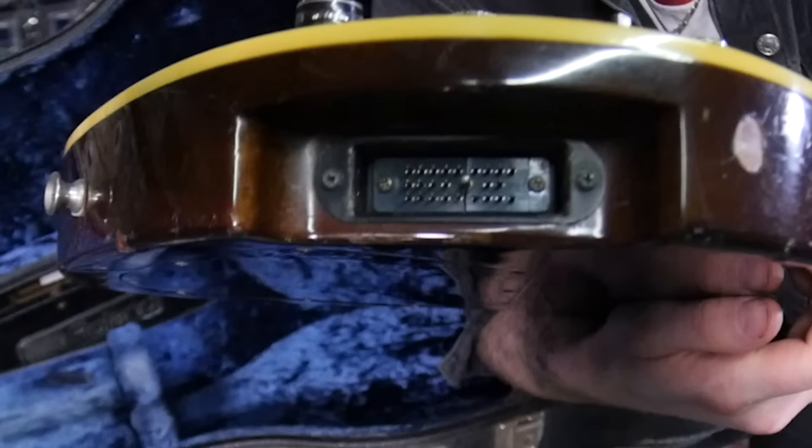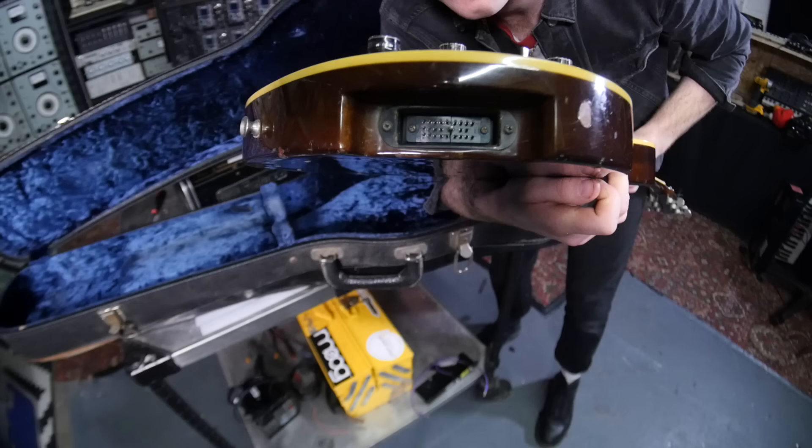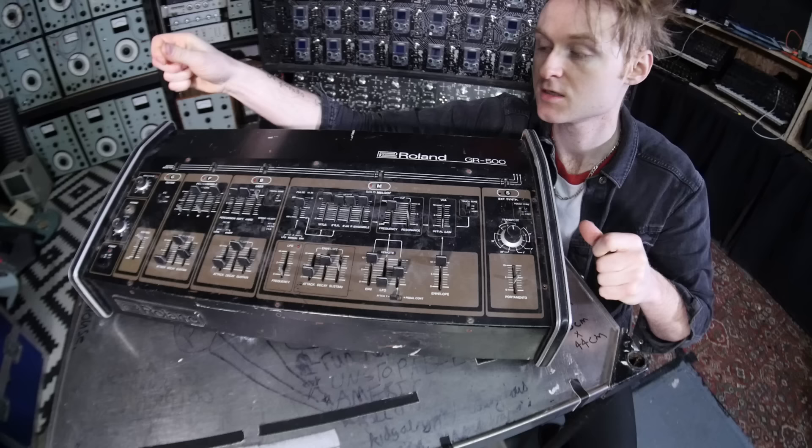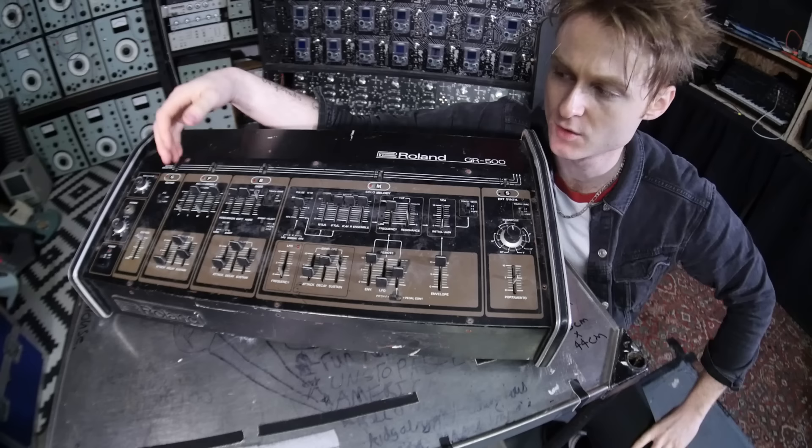There's a crazy multi-pole connector — God knows why it needs so many, but it actually comes with a cable, which God knows would absolutely suck to replace. So right now we're looking at the actual synthesizer module that comes with the guitar. This is actually the synthesizer part that makes the synth noises, and yeah, there's a few different sections.